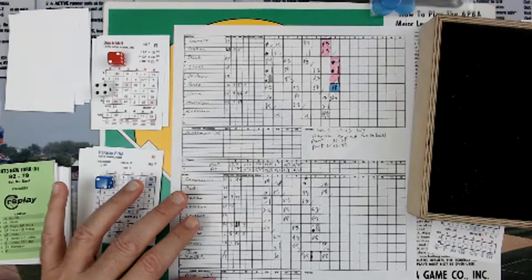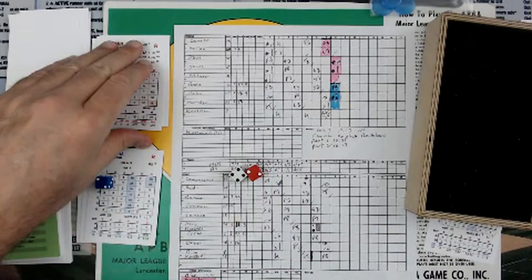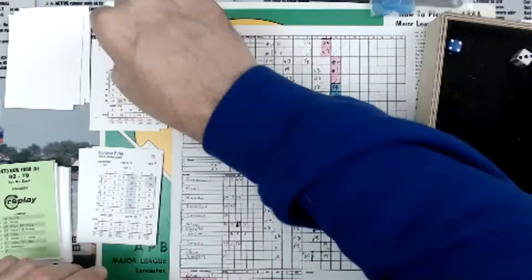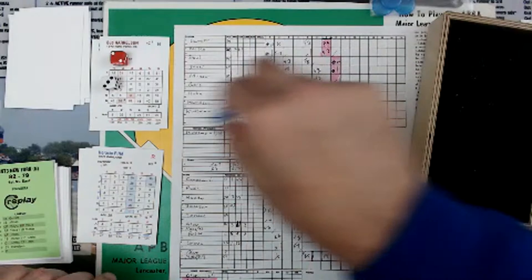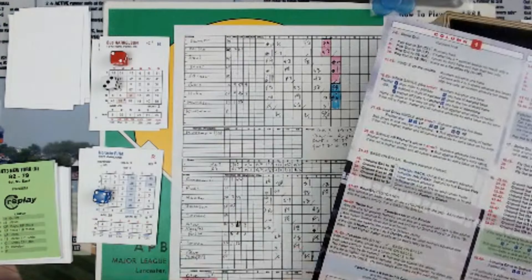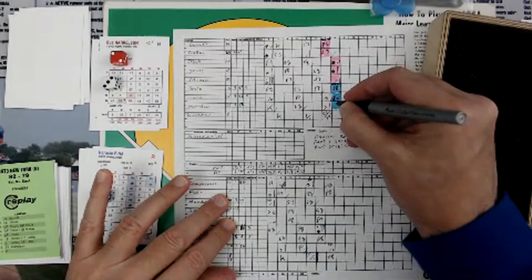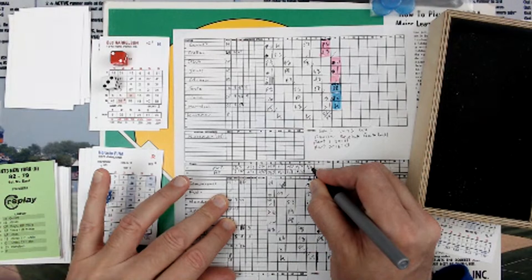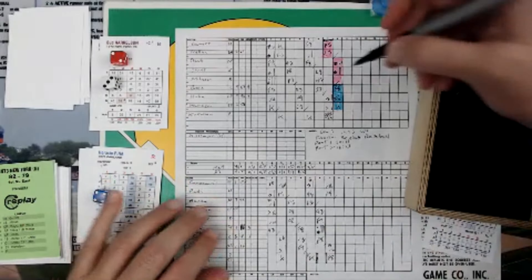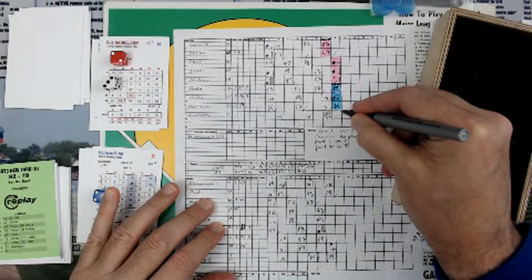The Mets are up 6-1. Scoring easily is Jones. Two outs. Now it's Buddy Harrelson. Column 2 — a 3 is going to be a 2 in the box, then a 4 is going to be a 3, so 2 and 3 is a 5 — that's a strikeout. Harrelson strikes out, and that retires the side. But the Mets pick up two runs on two hits and lead by a score of 6-1.